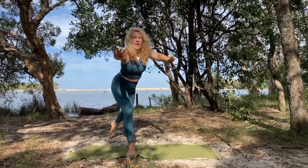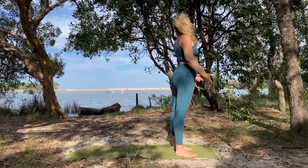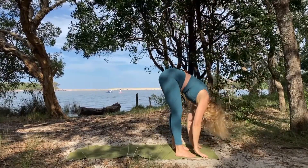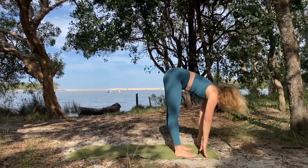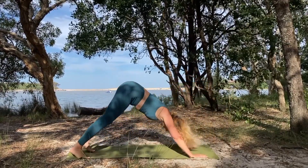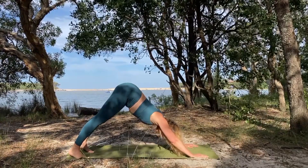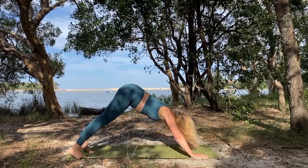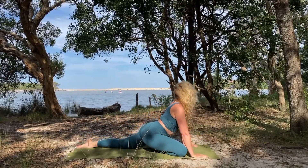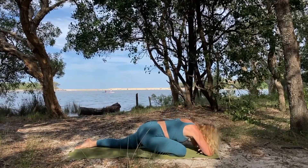Gently release, come back to the top of the mat. Inhale arms reach, exhale fold, inhale halfway lift, exhale step back to your down dog, take a breath. From here bring your right leg forward into pigeon. Inhale open the heart, open the chest, exhale folding forward for a moment.